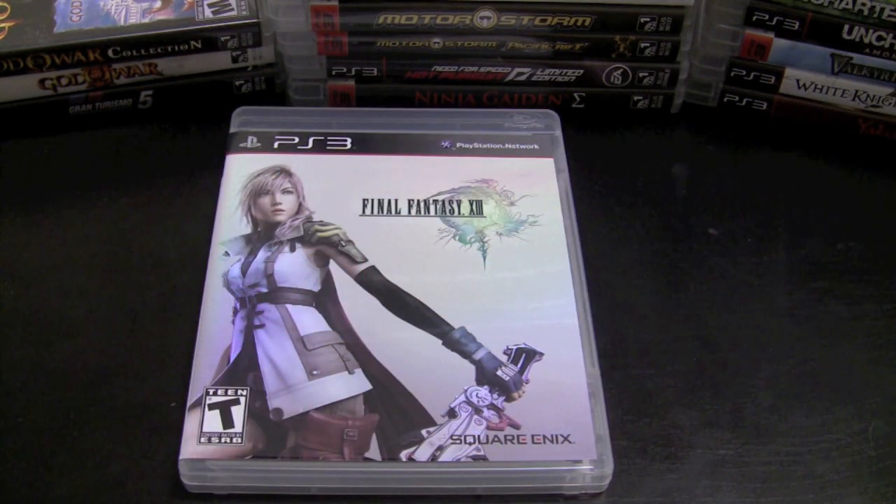Final Fantasy XIII is definitely a game I want to go back and try to complete. I only played 3 hours of it and gave up — it didn't have to do with the game being linear, which I didn't mind too much. It had to do with the characters; I didn't feel a connection with any of them. But I've heard it gets better, so it's just a matter of going back and playing through it to get to that sweet spot.